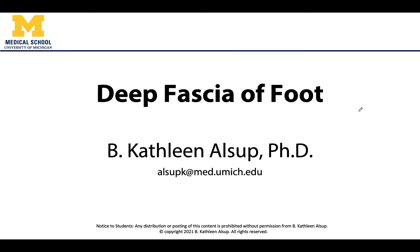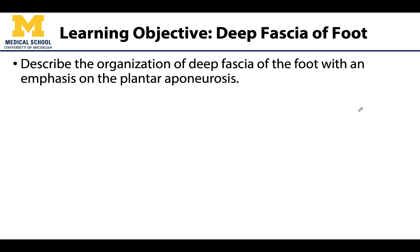Hello all, it is your friend Dr. Alsup and in this video we will be discussing the deep fascia of the foot. While we will do a quick overview of all the fascia of the foot, we will focus in on this important area referred to as the plantar aponeurosis.